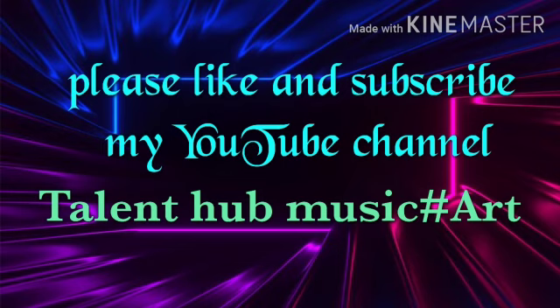Please subscribe to my YouTube channel. Thanks for watching.